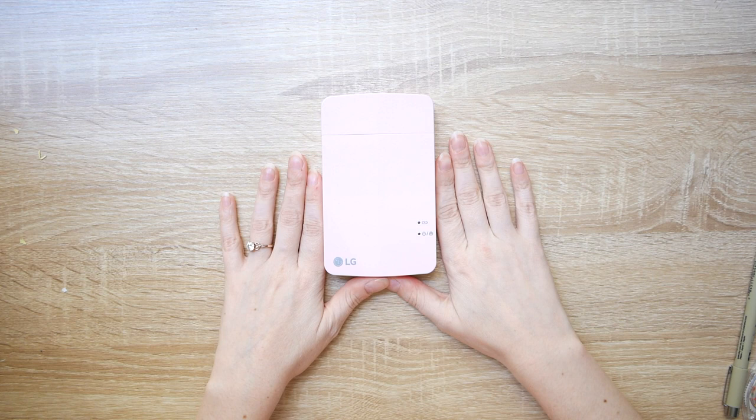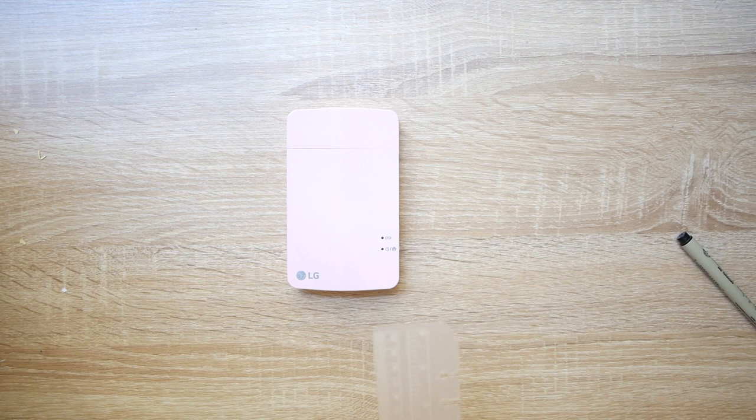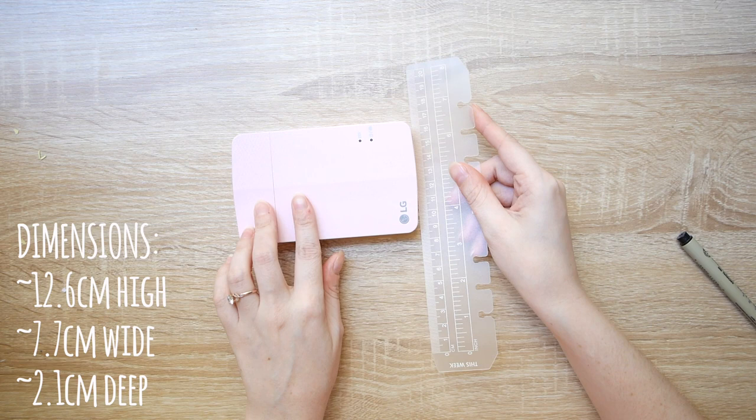Hey besties! Hope you guys are having a good day. Today I thought I would do a quickie review of my little printer. A couple of you guys saw it the other day in my plan with me video because I print out a little photo every week to use in the corner. So yeah I figured I would do a little review.